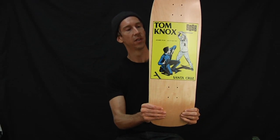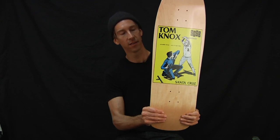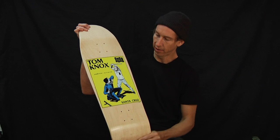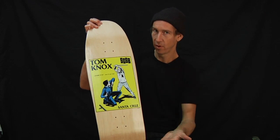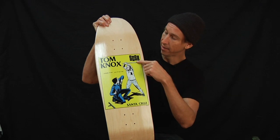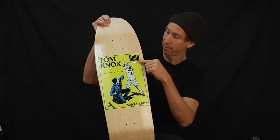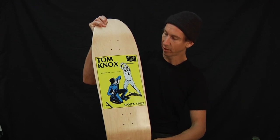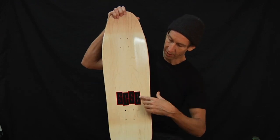From Santa Cruz Skateboards, it's the Tom Knox Cop Beater Reissue. It's a classic graphic and shape — kind of an old Black Flag album cover. You can see the SCSB Santa Cruz Skateboards is in like the Black Flag logo style, same on top here.